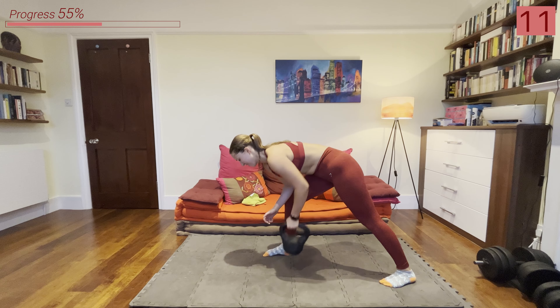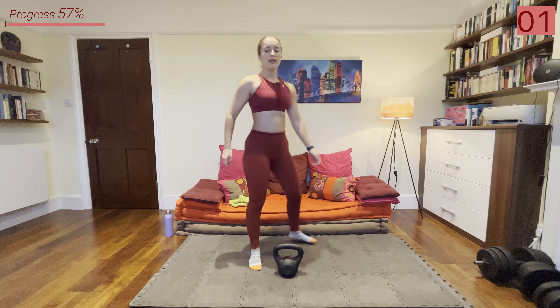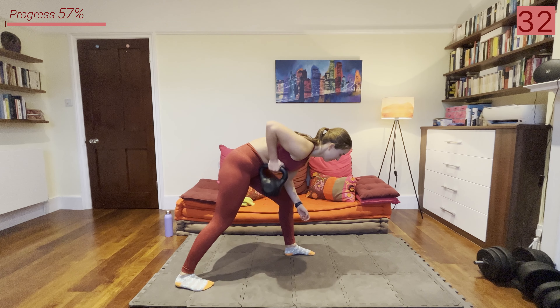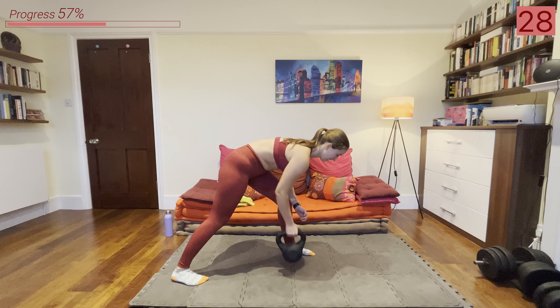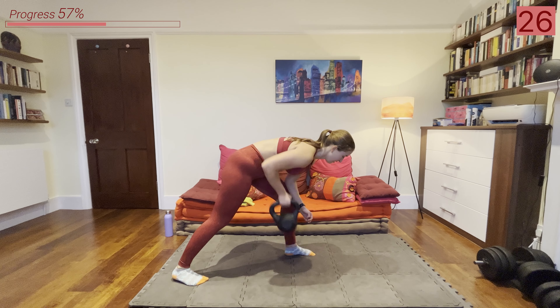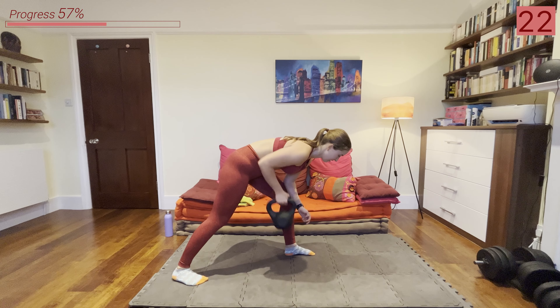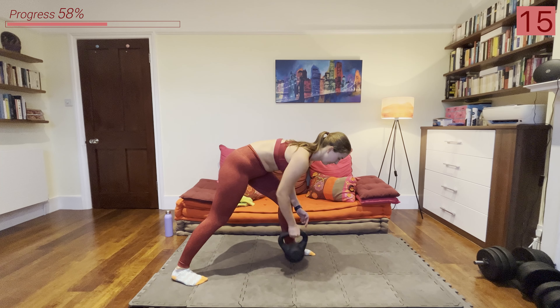Rest up and then we're going into the other side. Definitely getting hard. Keep pushing everyone — you're halfway through this workout. Amazing work. All right let's go, into that bent over row.